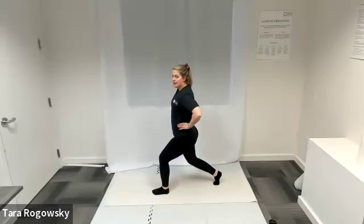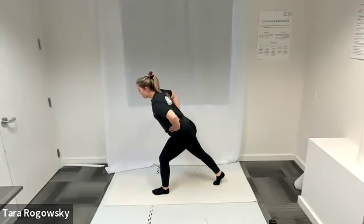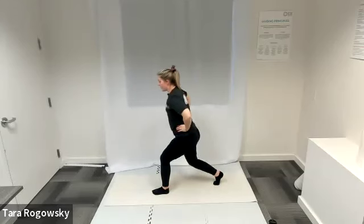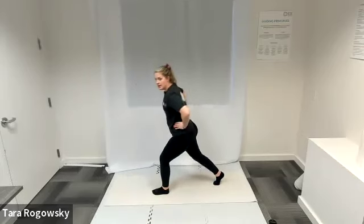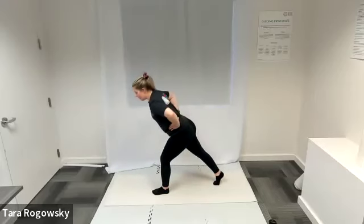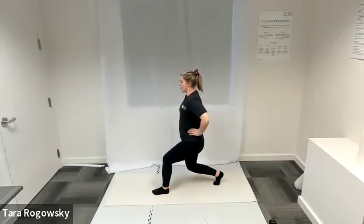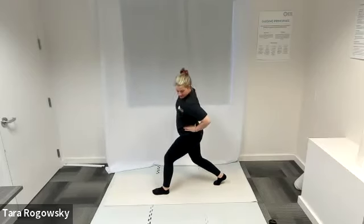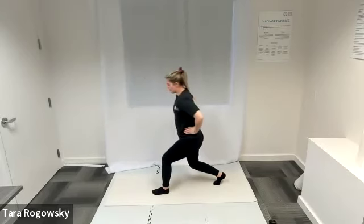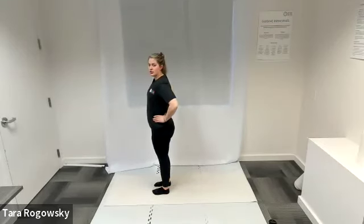Keeping my left side completely still, I'm going to straighten my right leg — that will hinge my chest forward slightly so shoulders go ahead of hips. When I bend that right knee again, shoulders come back over hips. So we're extending the back leg, then bending it back to our lunge. This is a lot for the glutes and quads on your right side. Hold on to something for balance if needed, then come back to standing and shake it out.